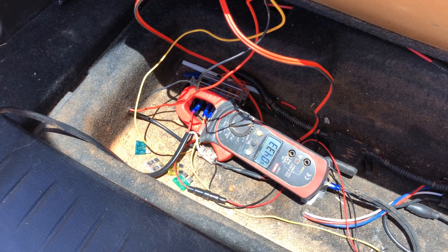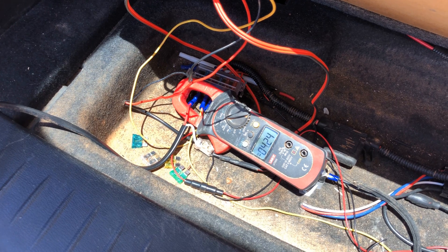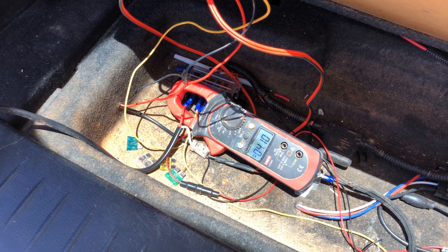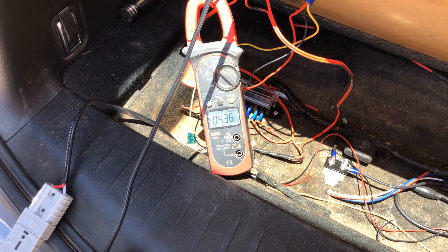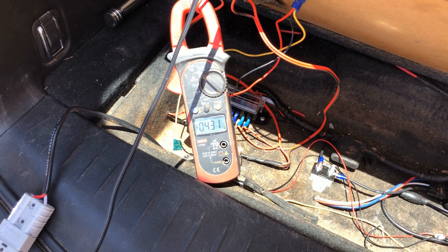So it'll be interesting to see if the current draw is different too, so let's have a look at that. Running the same fridge through the Anderson plug — 4.2 amps. Through the magic of video, I've now swapped the cables across to the same fridge through the cigarette lighter plug, and it was using just a little bit more power.